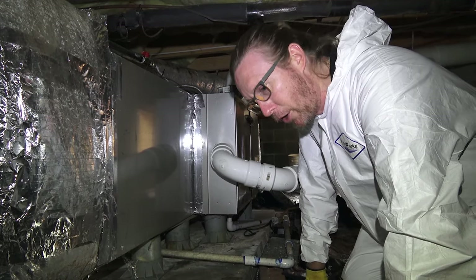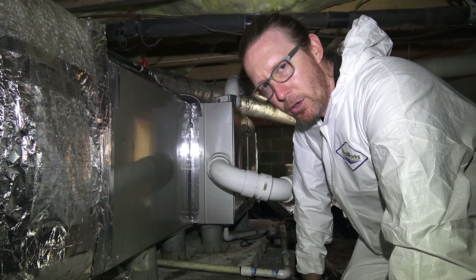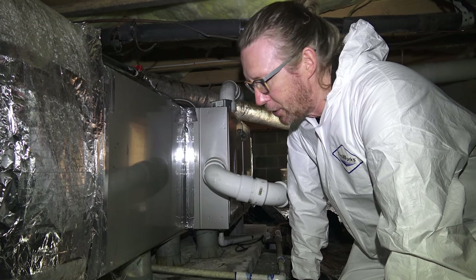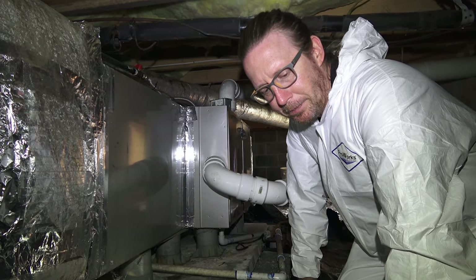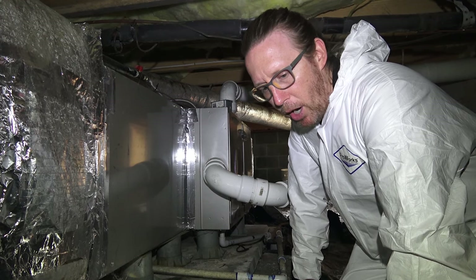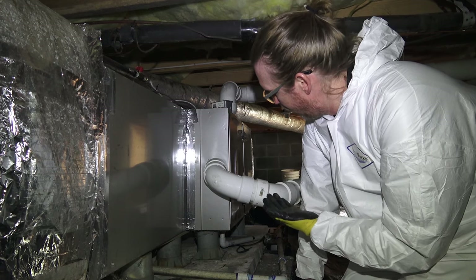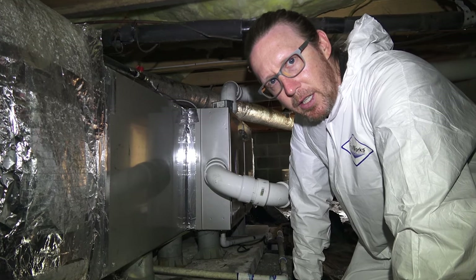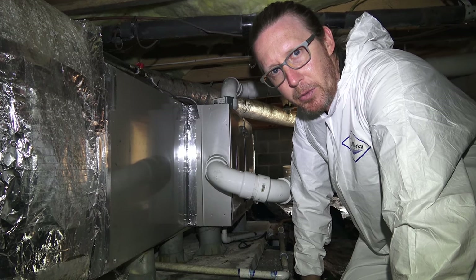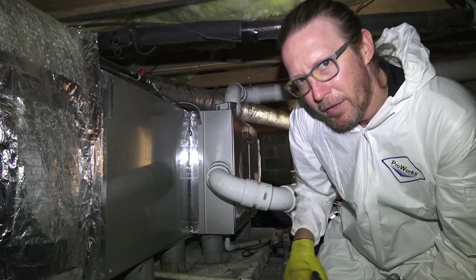We get questions a lot about having a gas furnace in a crawl space — if you seal it up, is that going to cause CO2 leakage in your house? Well, think about it this way: you can have a gas furnace in your basement, your attic, or your garage. If your heating and air contractor installed the furnace correctly, there should not be any problems with CO2 buildup, and you shouldn't have to worry about pilot lights getting blown out. Here we've got the PVC exhausting the fumes from the furnace out of the crawl space. As long as it was done properly and to code, there shouldn't be any issues at all.